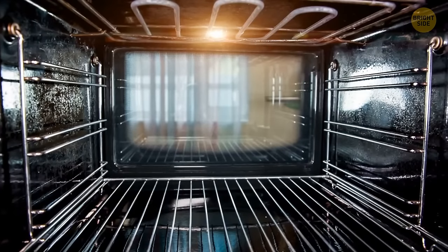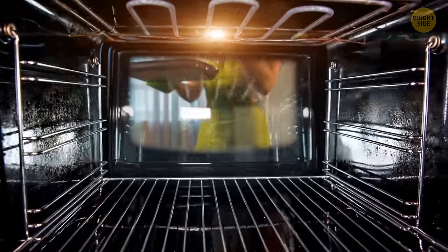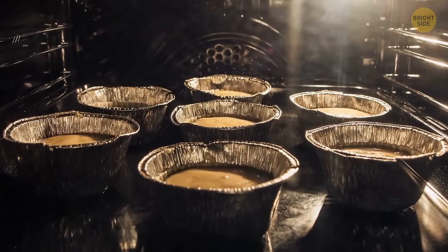You've heard before that a drawer beneath your oven is there for keeping food warm if the guests are running late. But you can also slow cook on lower temperatures in that drawer.